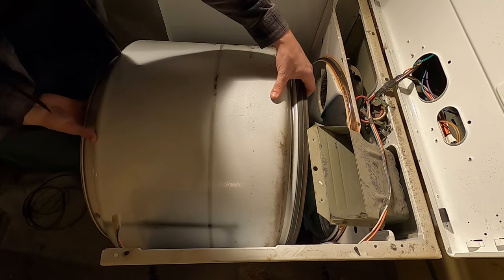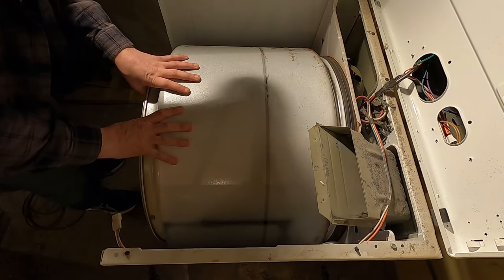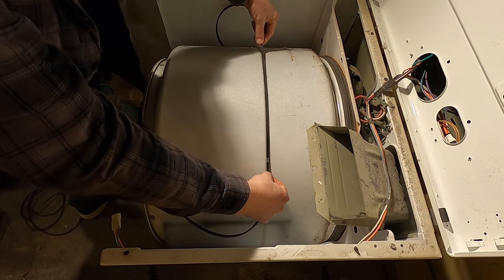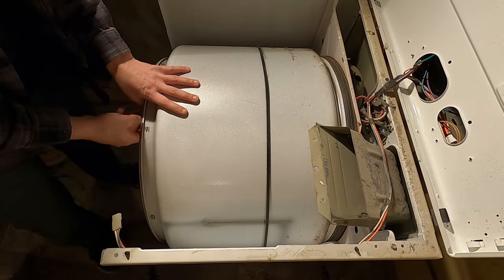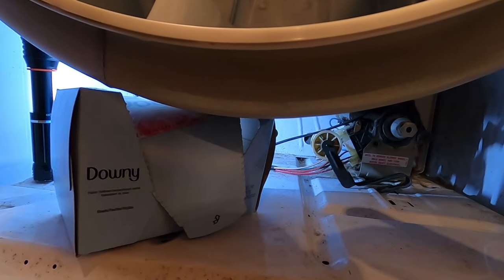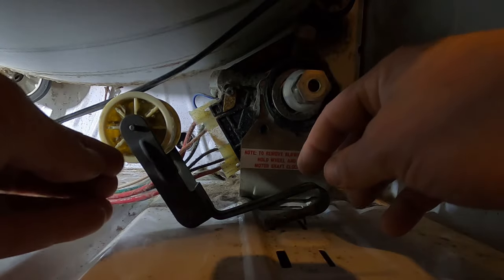We're going to put the drum in and then attach the belt. Slide the drum in and make sure it sits on those rollers in the back — just like that. Now take the belt and put it so the rib side goes down on the drum, and attach the belt on the bottom. This is the tricky part because I'm laying on the ground. I've got this propped up with some dryer sheets and I've got to get this belt around the shaft and through the tensioner pulley.